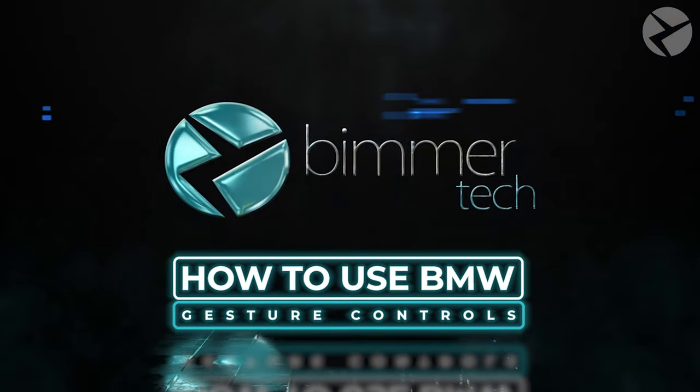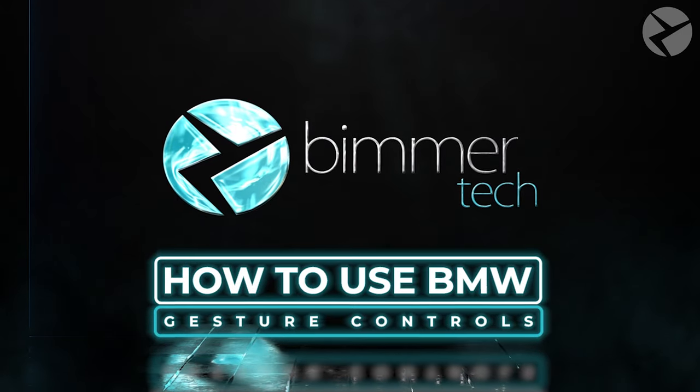While we know some people like to use a certain hand gesture while driving, BMW allows you to use other hand gestures to get the most out of your ultimate driving experience. Welcome back, I'm Dylan with Beamer Tech.